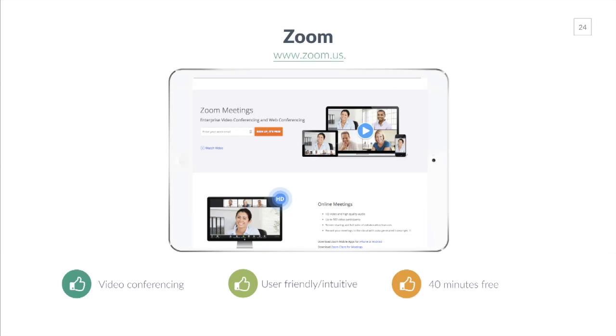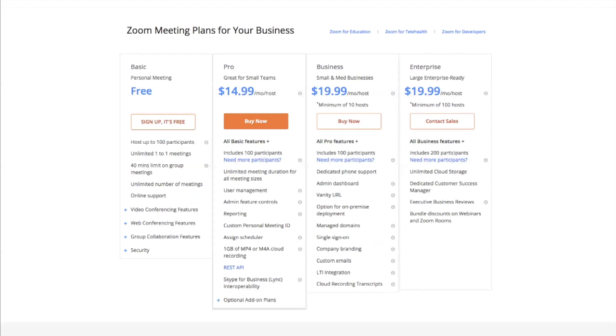Zoom at zoom.us is great software for recording and video conferences. Most people use it for video conferencing, but I use it for everything from presentations like this to coaching calls. It's user-friendly, intuitive, and easy to use. You can record videos of up to 40 minutes for free. If you go over 40 minutes or want additional features, they've got pro and business plans starting at just $15 a month.